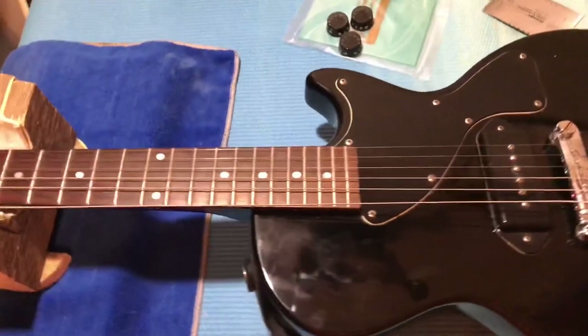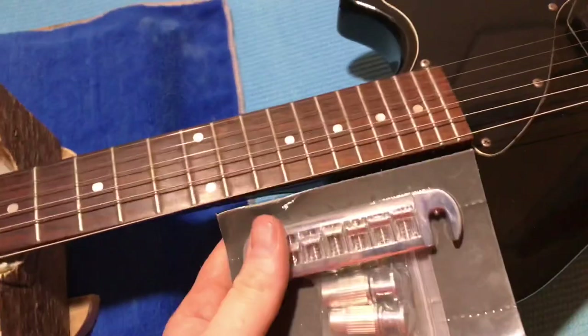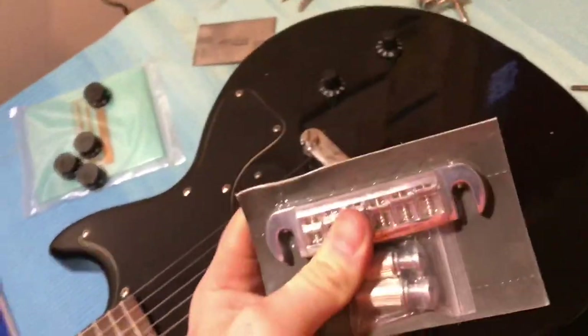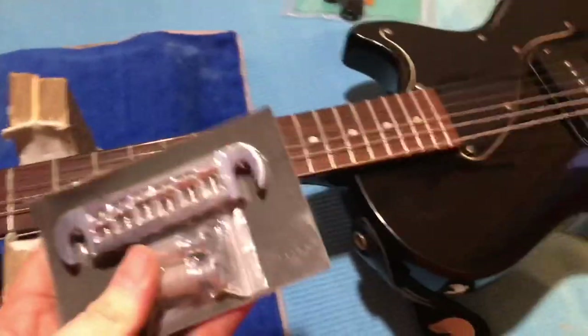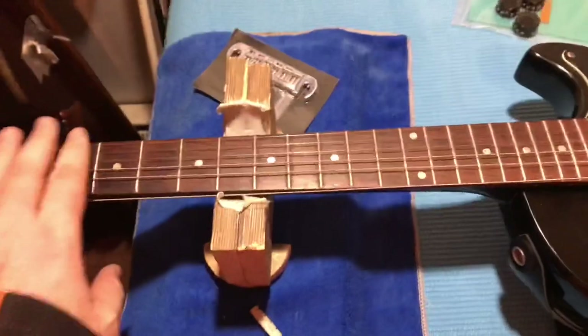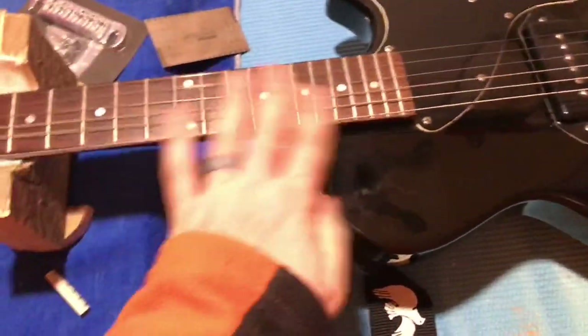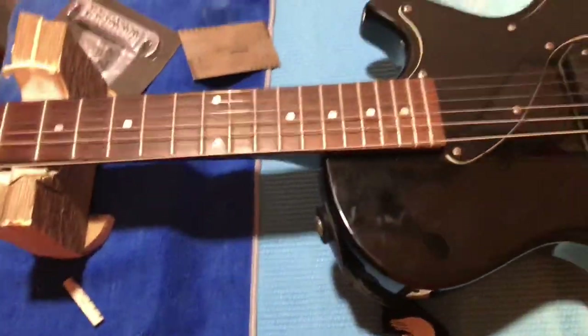We got the Epiphone Junior back on the bench. I got the bridge in that I wanted — I'll put the seller's link in the description. He made it right and even gave me the other bridge, asked if I could use it on another project. We're going to take the strings off, get this nut off, put the new bridge on, then make sure all the frets are level, polish them up, and put everything back.